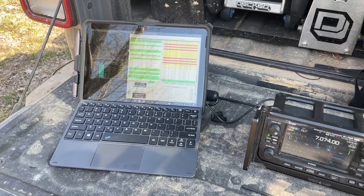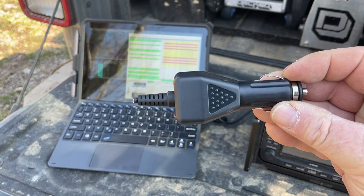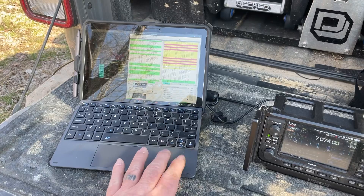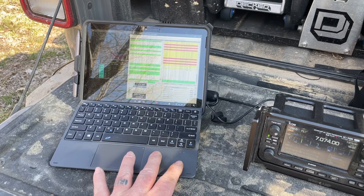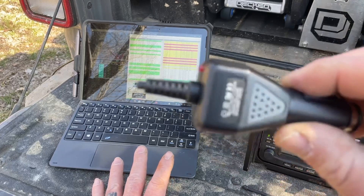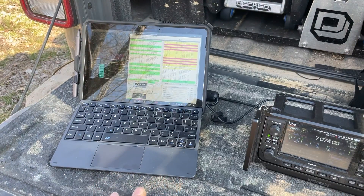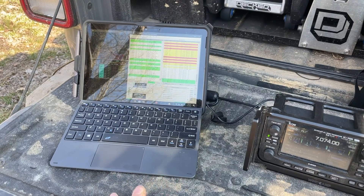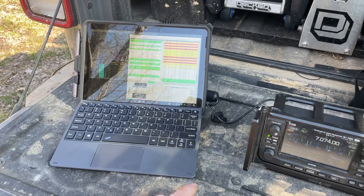One of the major things I had to work through — and I actually created the cable this morning — was one of the reasons I came out here, to see if it was going to work. I bought a charging cable with a cigarette lighter plug for this Surface Go off Amazon, about nine bucks. I cut the cigarette lighter adapter off of it and put Anderson Power Poles on it so I could plug it into my charge controller. It is charging the laptop — I'll show you that in a minute.